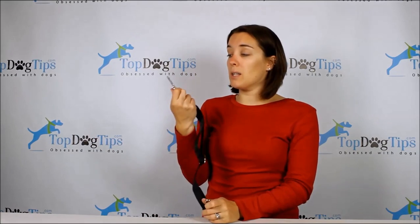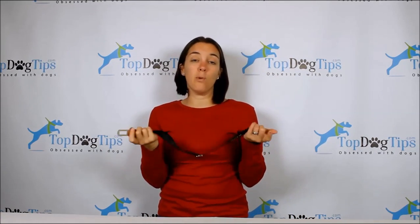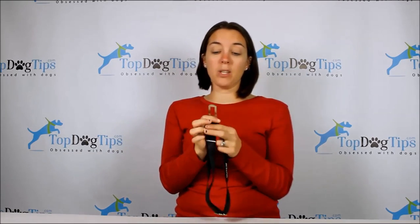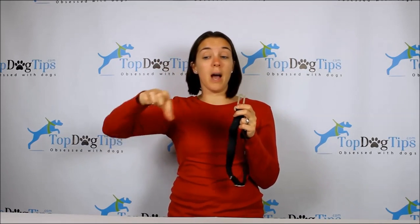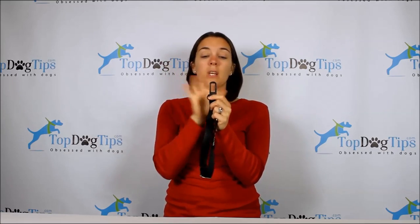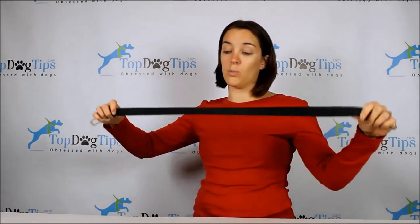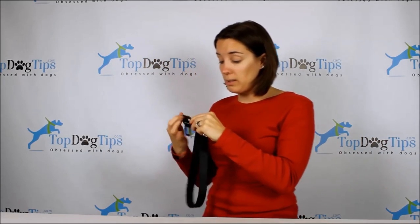The seat belt clip is a two-centimeter clip. It is compatible with most vehicles but not all vehicles, so just measure your seat belt before you order this. Take the buckle of your seat belt — not where it plugs in, but the seat belt clip itself — and measure to make sure it's a two-centimeter clip. The adjustable leash can go from 16 to 27 inches and it's one inch wide, so it's fit for large dogs and small dogs.